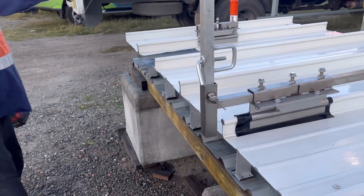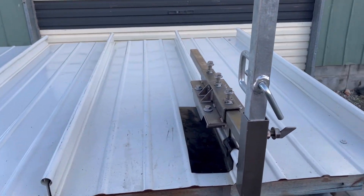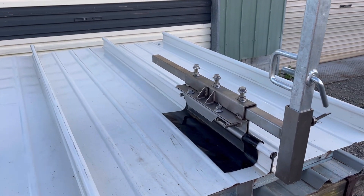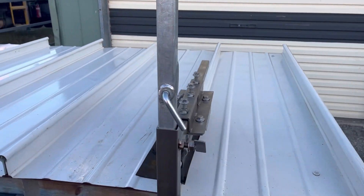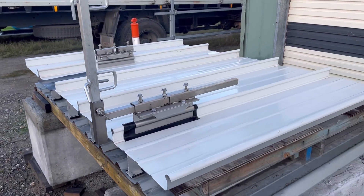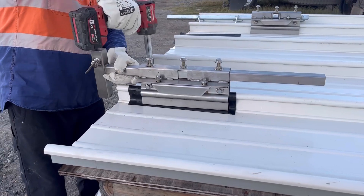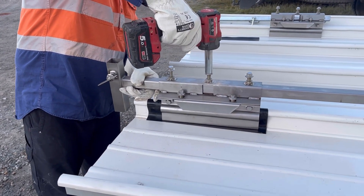So you can use that along the gutter line of the roof. You can see the neoprene there — there's a layer of neoprene which we use just as an added layer of protection for the rib. Obviously the stainless steel is quite smooth as you'll see. We'll have a look at the bracket a little bit closer, but it's wise just to use a bit of neoprene anyway.